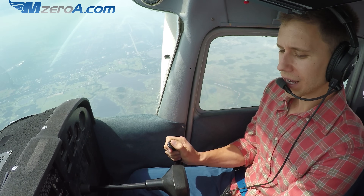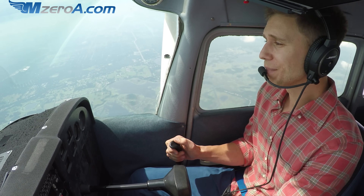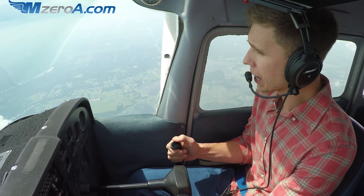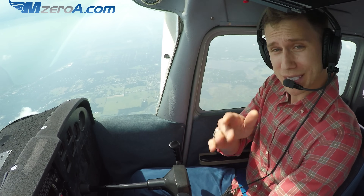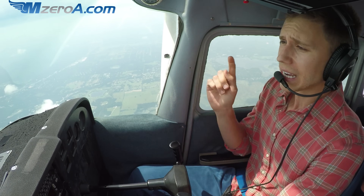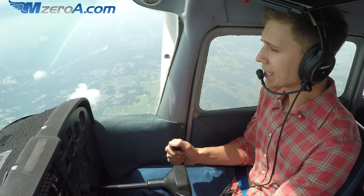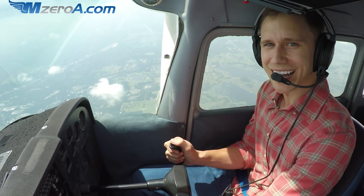I'm giving it some power. Spins — they're not required until you actually want to become a flight instructor. Kind of crazy, I think. I encourage you, I challenge you — I do want you to practice spins, but I want you to practice them with a CFI who is current in spins as well. Any comments, leave me a comment below this video on MZeroA.com — you know you'll get a response from me. Enjoy the rest of your day, and most importantly, remember that a good pilot is always learning. Have a great day, guys — see ya.